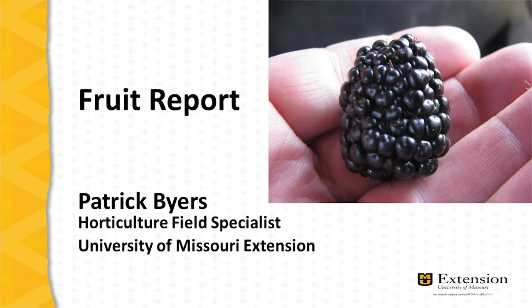I'm Patrick Byers, Horticulture Field Specialist with University of Missouri Extension. I'm pleased to be presenting the fruit report. In this issue, we'll discuss the rotating cross-arm trellis, a new and innovative way to train blackberries.